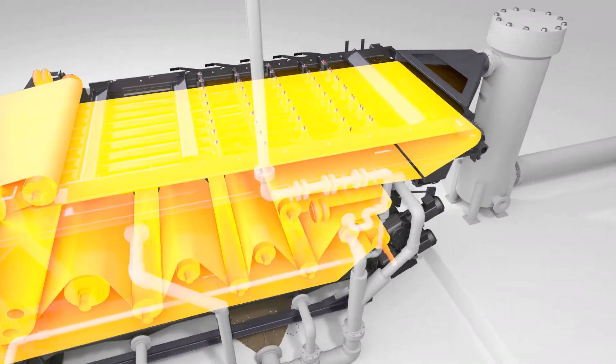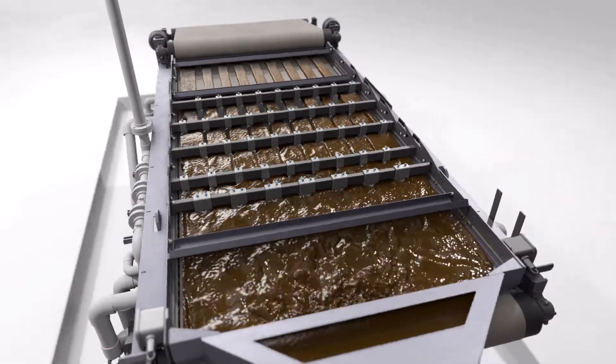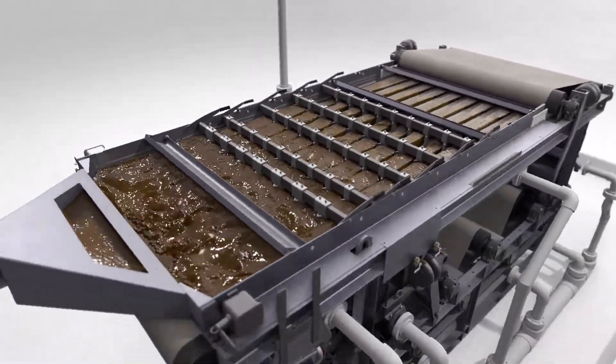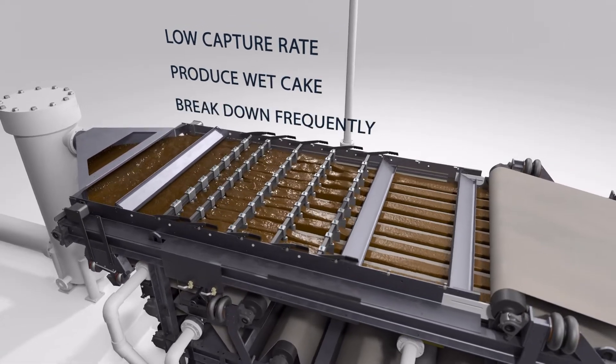The constant friction of dozens of moving parts results in frequent maintenance. And even with proper oversight and maintenance, many belt presses feature a low capture rate, produce wet cake, and break down frequently.